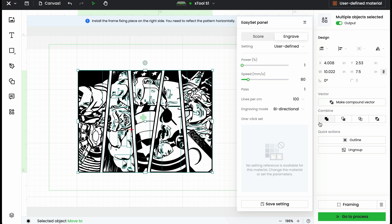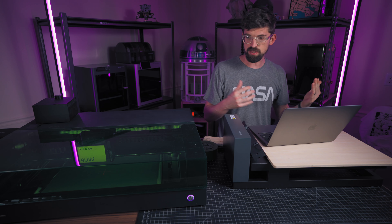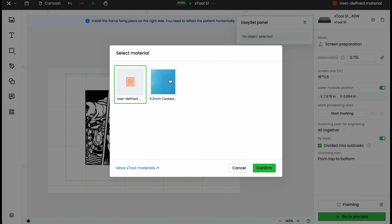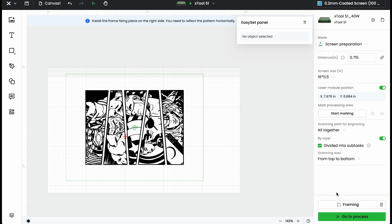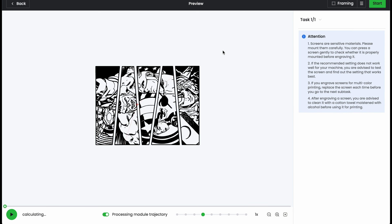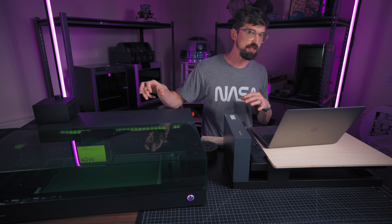Last thing to check is the size — right now it's at seven and a half inches, which is great. I center the image to the screen by placing the middle point right on the green crosshair. For settings, this is the two-millimeter coated screen, and xTool provides reference settings: power at 41 and speed at 258. We can preview the process, which also shows the time — it's going to be just under an hour and a half. These take a while, but if you use the xTool P2 CO2 laser you can run it faster. The great part is the screen lets you make many prints quickly afterward, versus a direct laser engrave which is a one-time result.